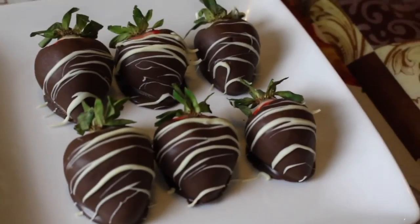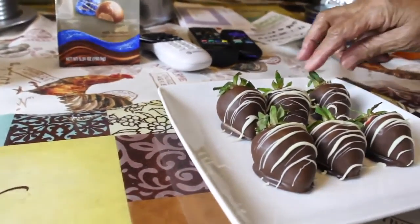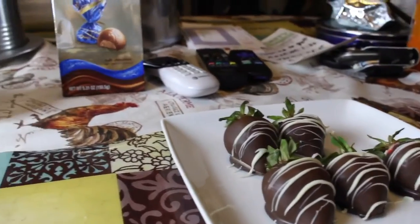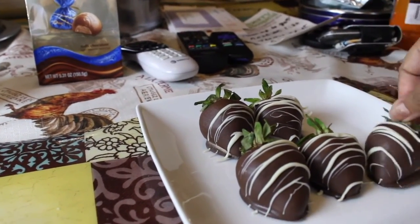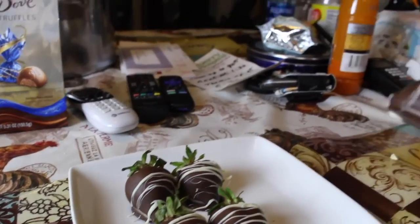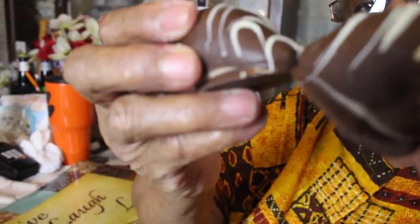Here is my grandma — are you ready for these strawberries? Yes, these are our Valentine's Day strawberries! So let's pick one. You go first. You want that one? Let's do our toast. Happy Valentine's Day!